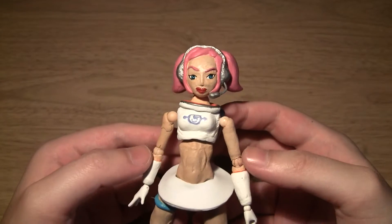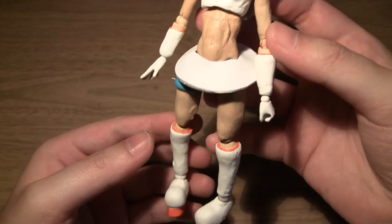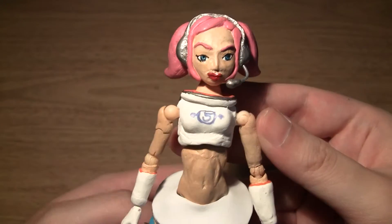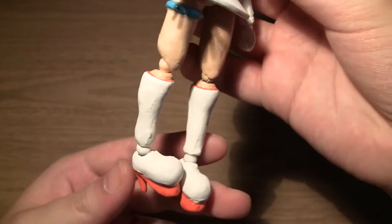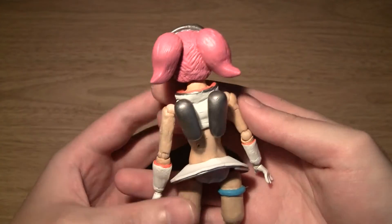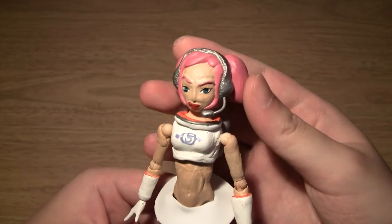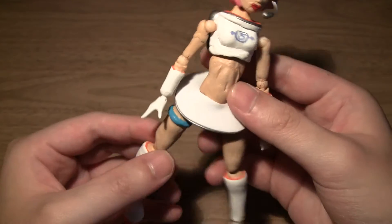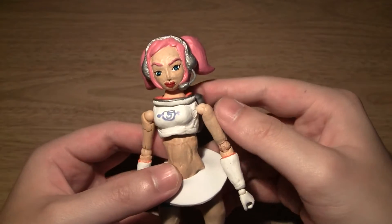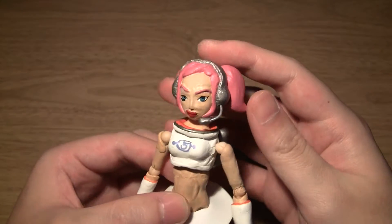Hey viewers, this is Peppy for Brawl, and for this video we'll be taking a look at my latest custom — Oolala from Space Channel 5. For this video I'll be showing the sculpt, the articulation, and the final result of the figure, so I won't be going through much of how I made her. Hopefully that will be in a making-of Oolala figure video.